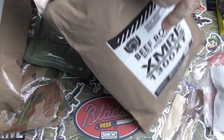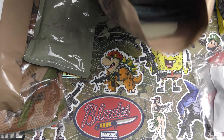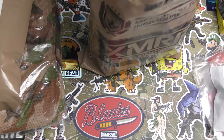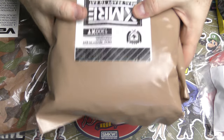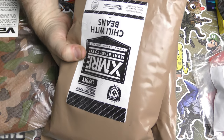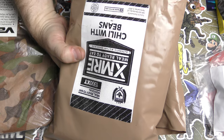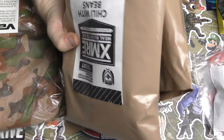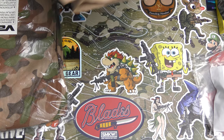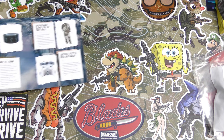We got two MREs — chili with beans and roast beef. These are great. I remember getting these for $4.99 non-taxable in the commissary on base, and now people are paying like $20 for a single MRE. That's crazy to me.